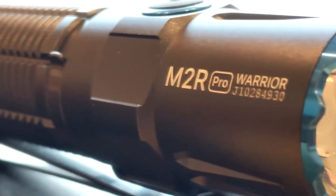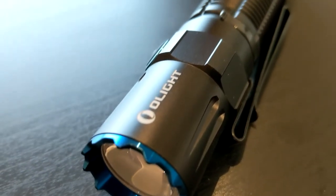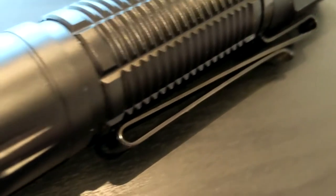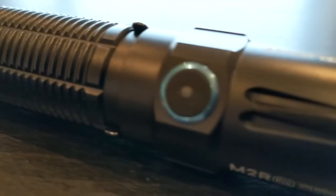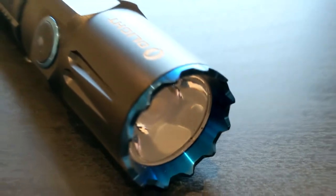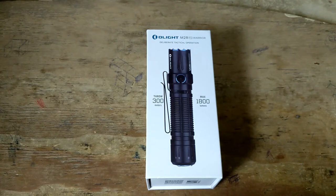Hello, hey guys. Mike from Triari here. I apologize for the setting and the bad lighting — unfortunately it can't be avoided right now due to my work. I want to talk to you today about the Olight M2R Pro Warrior.